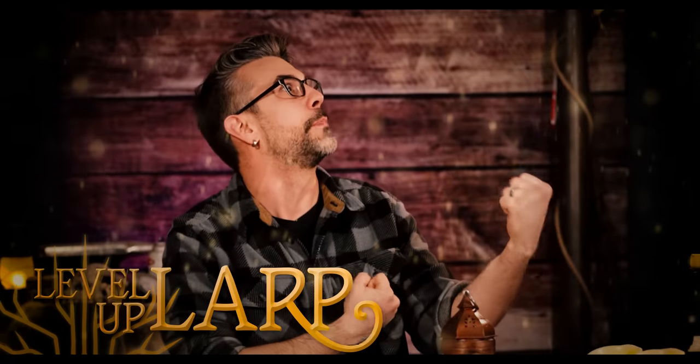One last thing — we are nearing the end of level two of our Level Up LARP competition. We partnered with Bergschneider, purveyor of fine medieval clothing and accessories, to host a competition where one of you will win a trip to come with us to Germany to Conquest — the world's largest LARP event. Make sure you check that out and join in on the fun.